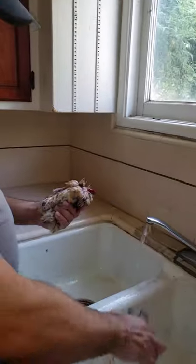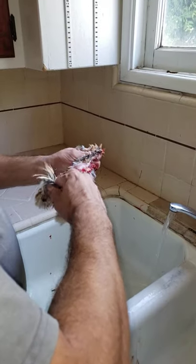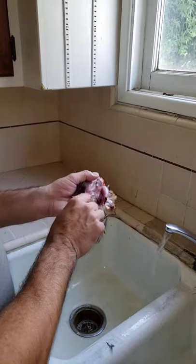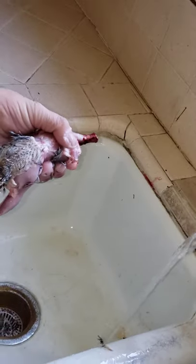Next we're going to take the skin off and all the feathers. Take your finger where you made your cut for the head, put your finger right underneath the skin, and you're just going to rip it right down the middle to expose the breast meat and the legs. Pull the legs up. I'm going to slowly peel back the skin along the back. Let's give it a quick rinse and get some of these feathers off.